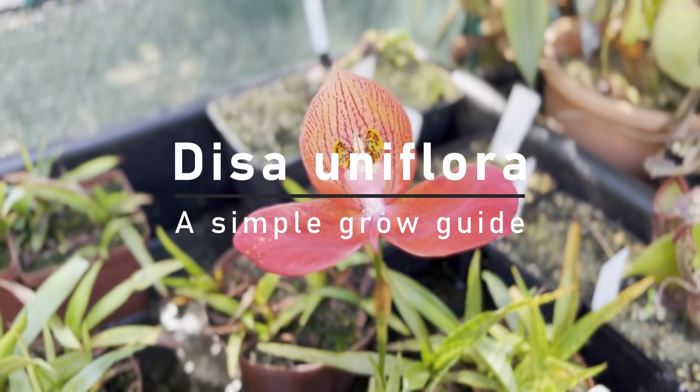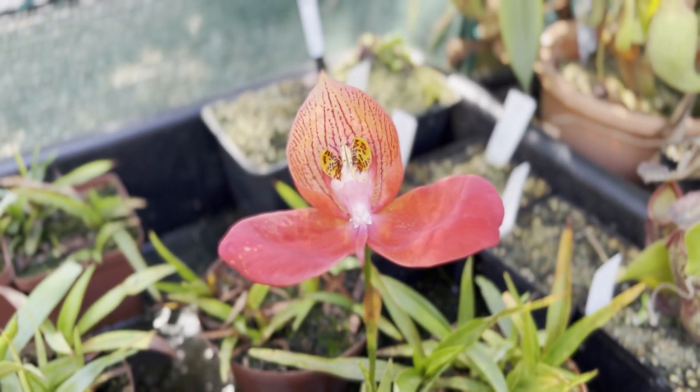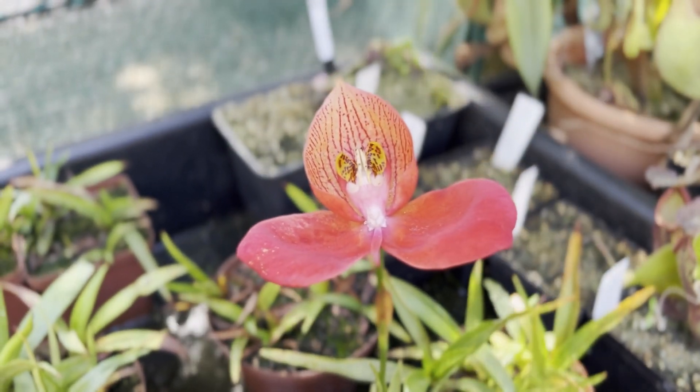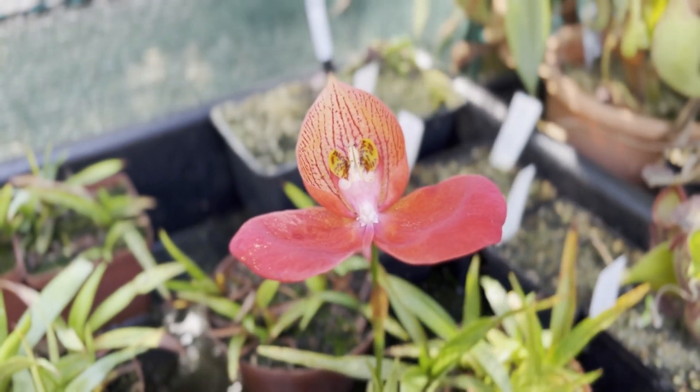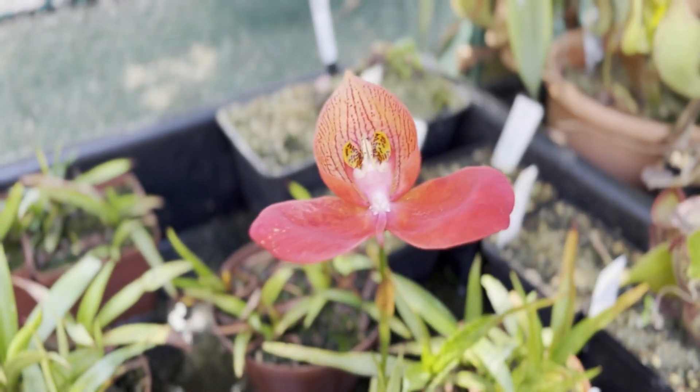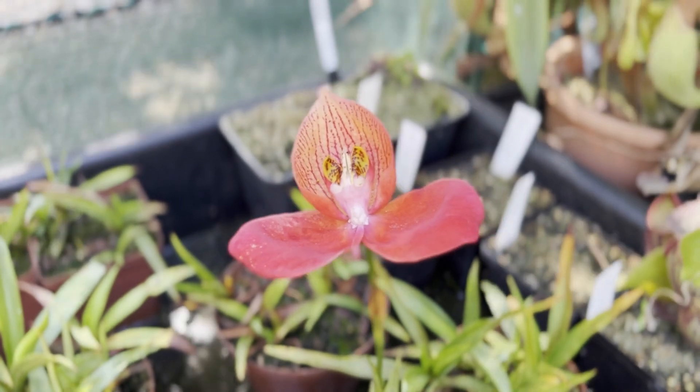Disa orchids are some of the world's most miraculous but also known for being incredibly difficult and tricky to grow. But what if I told you that didn't quite have to be the case? Today I'll take you through the process of going from small flask plants and growing them out into beautiful flowering specimens like this one before you. Come with me and I'll show you how.